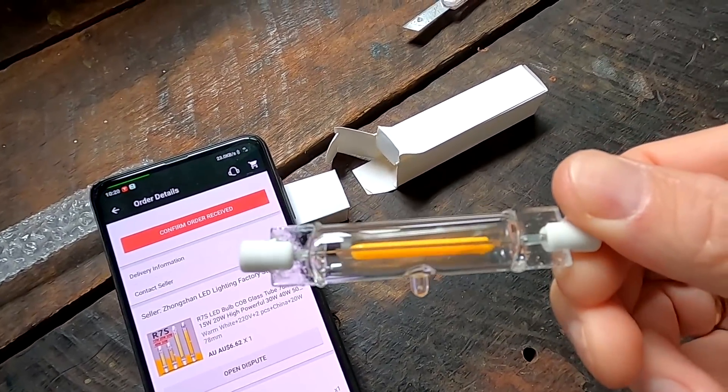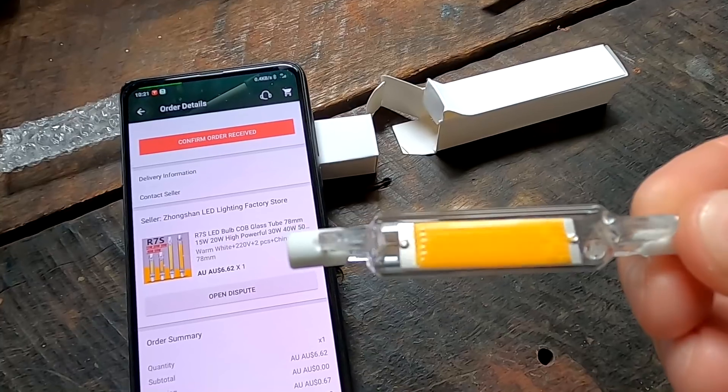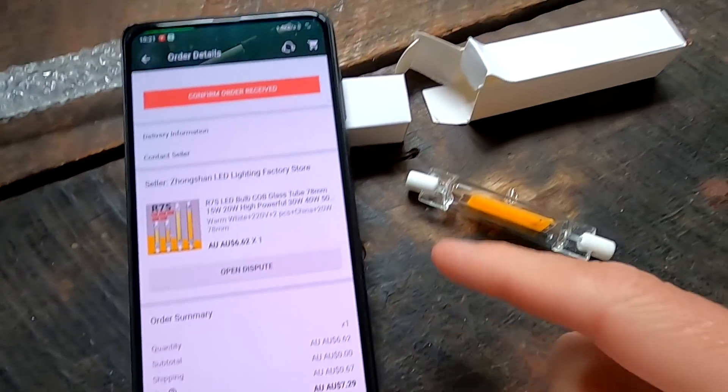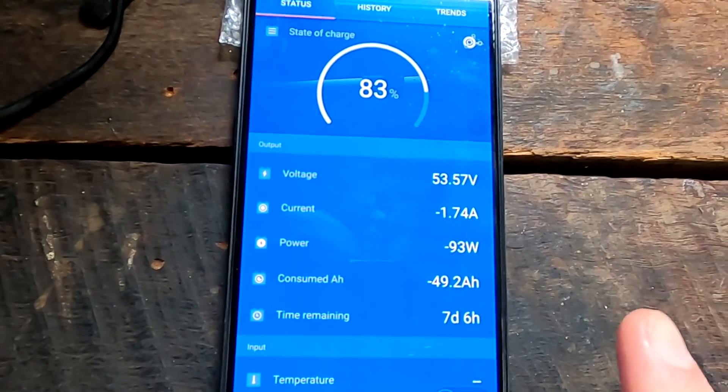I'm not expecting them to be as bright as the current ones. I don't need 150 watts on the driveway - I don't want to play soccer at night or do brain surgery. It's just so when the light comes on you know where you're going, you don't trip over stuff, and it's not pitch black. These are 20 watt LEDs on both sides and they cost me $7.29 including shipping and taxes for two of them.